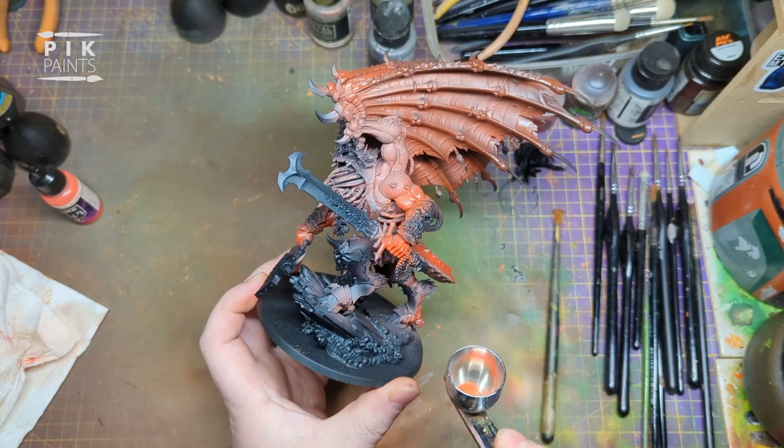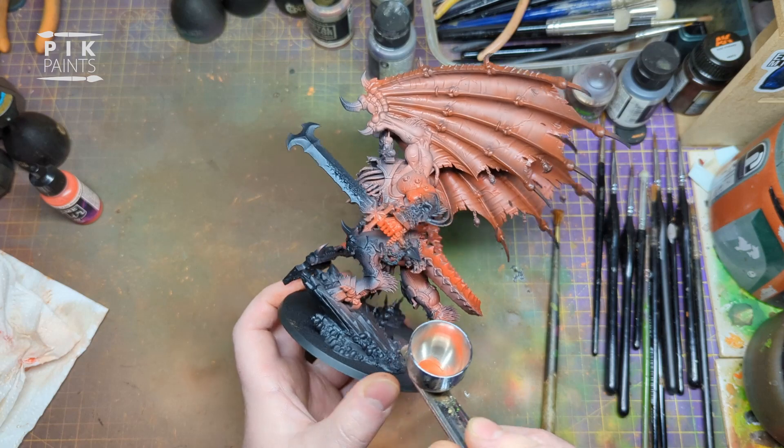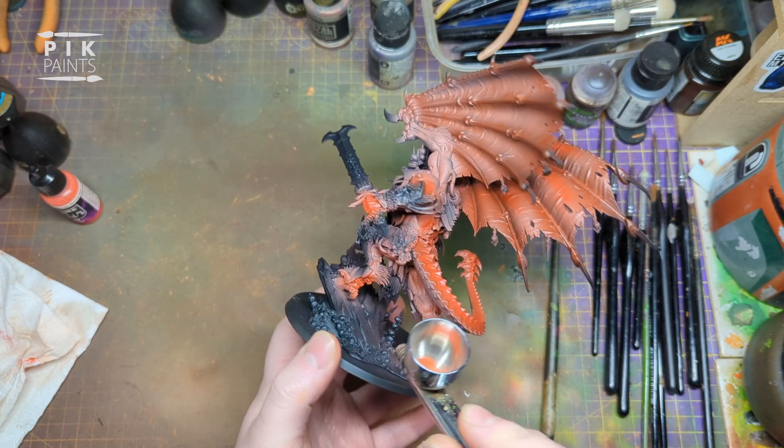I do the exact same thing with the legs and feet. Paint the feet, make them really vibrant red, and then work it up the leg a little bit.